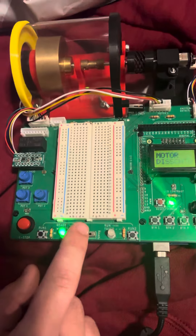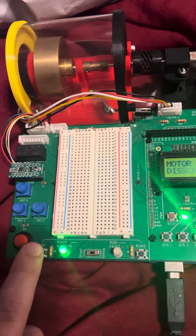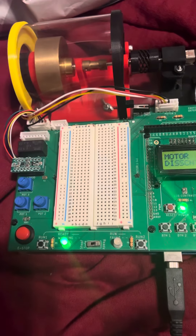Move the slide switch to ready. Press one run button and release, then press the other run button and release. You should not change states.